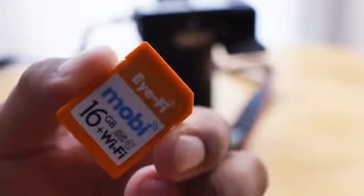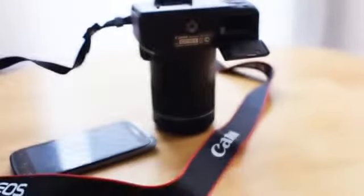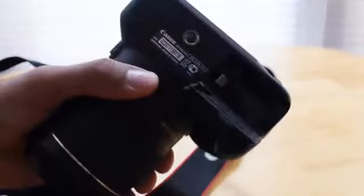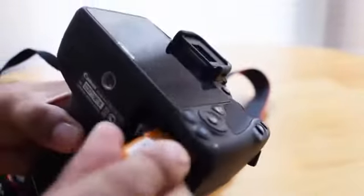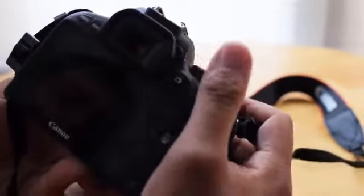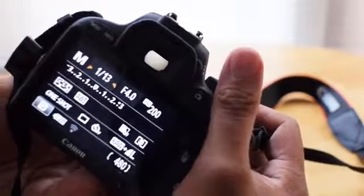In order to do this, I'm going to load it up into my Canon SL1 right there. I got this in for review recently. Okay, so this goes right in here like so. Card is loaded and now we are a go.